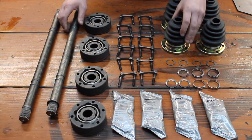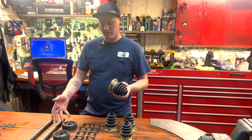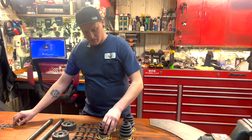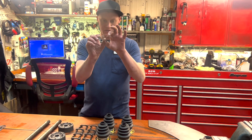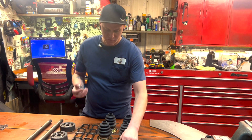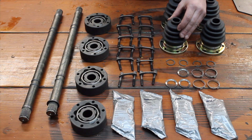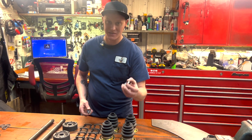Second thing to note is that if you go with the Rockford boots versus the boots that come in the CV kits, you need to use the larger of the two pinch clamps that come with the kit. The smaller ones you can get them on, but it ends up kind of tearing the boot. The right thing to do is to use the larger ones, and that's included.